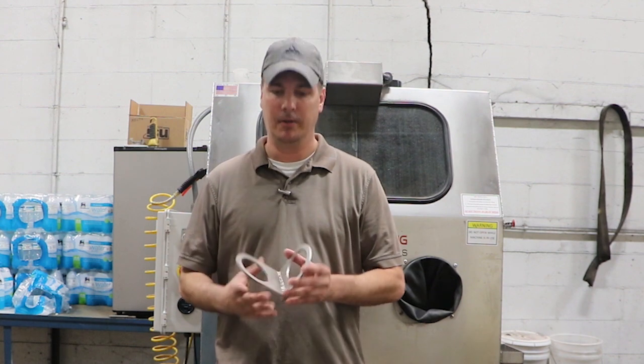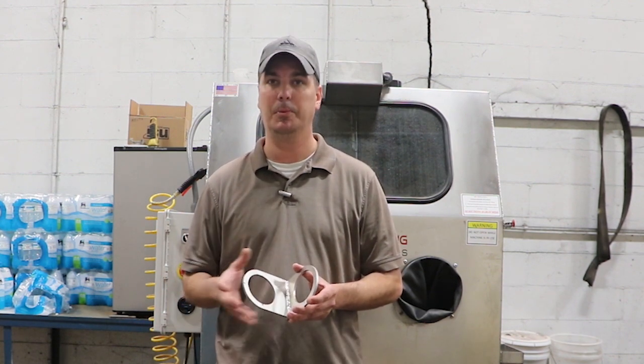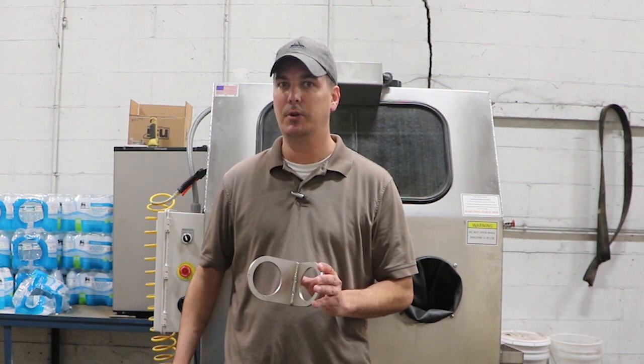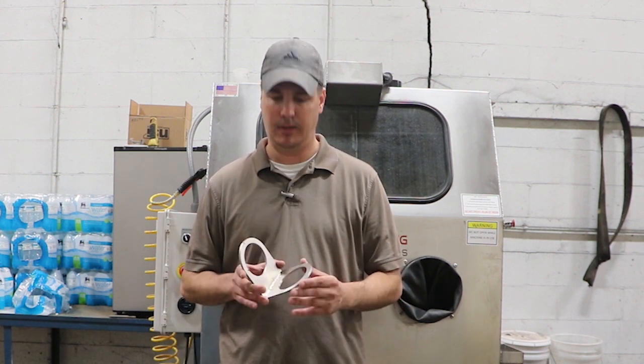Alright guys, we got a finished part here. The first thing I can say is I was surprised about how quickly we were able to finish the entire part. That's to be expected with higher pressures, but we usually run this around 35-40 psi. Today we went to 70, and it was just a lot faster than I thought it would be.